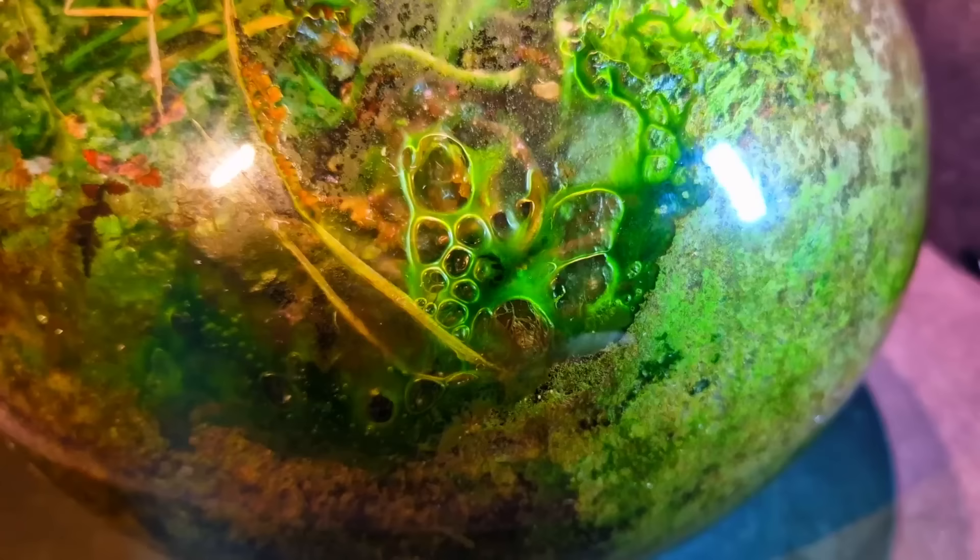First we need to take a look at some goo — and I know you guys would love a close-up of that. You're very welcome. These are algae mixed with water and they give this part of the jar a swamp-like appearance.